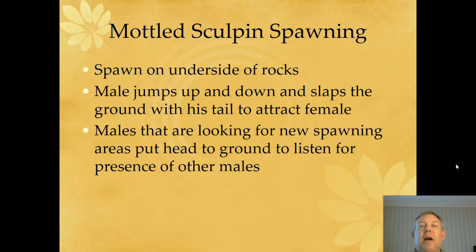Very cool fish. I couldn't find any good videos on their spawning behavior, but they spawn on the underside of rocks. To attract the female, the male jumps and slaps his tail. They use a lot of acoustic production — a lot of sound communication to attract females. And when a male is looking for a new territory, that's how he checks if there are other males around: he'll put his head to the ground and listen for these tail slaps. Just another way that fish communicate amongst each other.